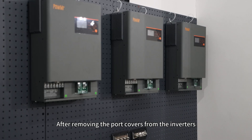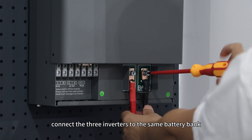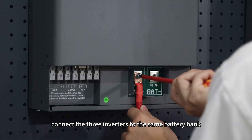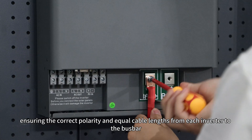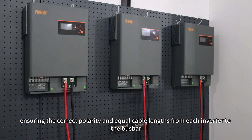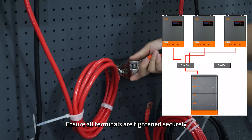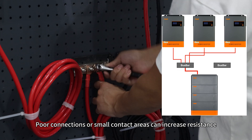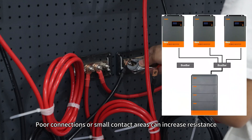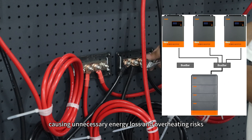After removing the port covers from the inverters, begin wiring. First, connect the three inverters to the same battery bank, ensuring the correct polarity and equal cable length from each inverter to the bus bar. Ensure all terminals are tightened securely. Poor connections or small contact areas can increase resistance, causing unnecessary energy loss and overheating risks.